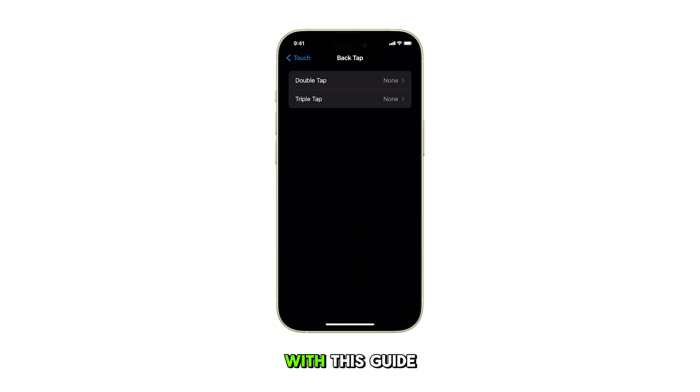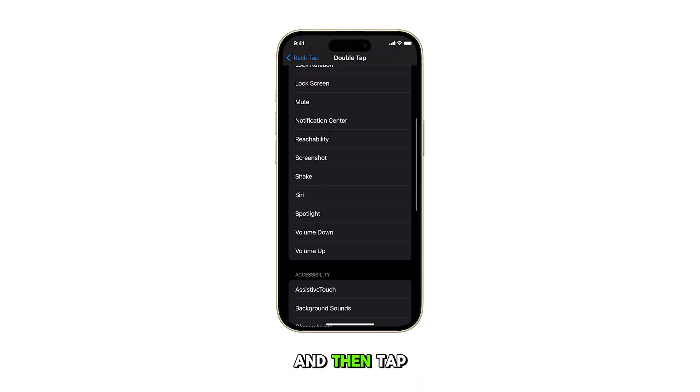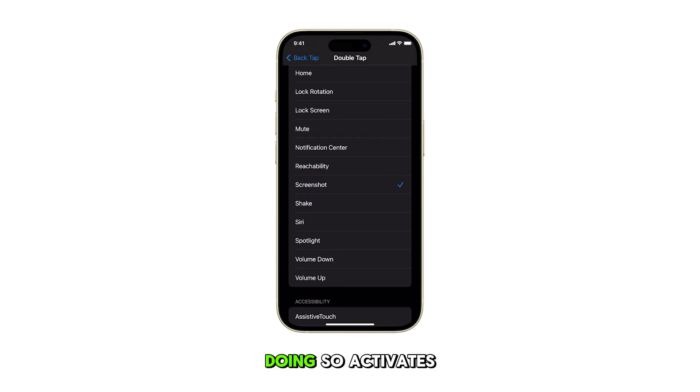We'll choose Double Tap to proceed with this guide. Now scroll through the list of actions and then tap on Screenshot. Doing so activates the Screenshot command for Back Tap.